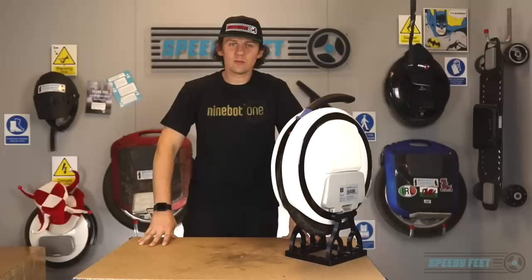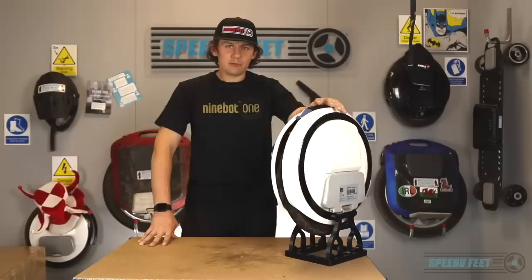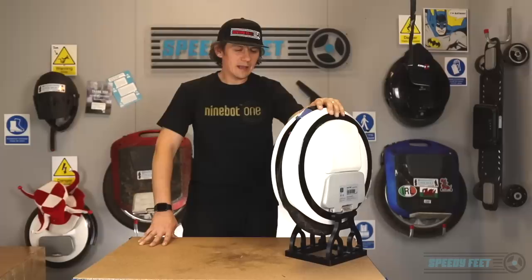I'm wearing one of the original tops from the Ninebot One when it first came out, and this is where Speedyfeet's history lies within the Ninebot One. This machine here is what really started it all for Speedyfeet. It gave us confidence in a product that was well-built, well-funded, and the people doing it had a passion for that product.